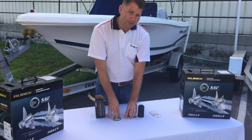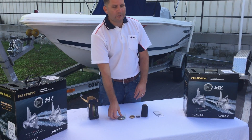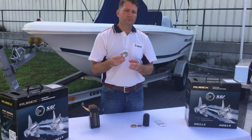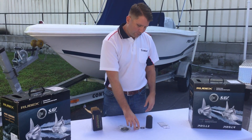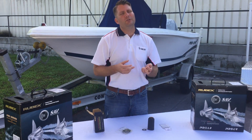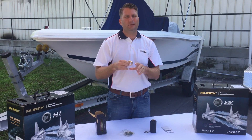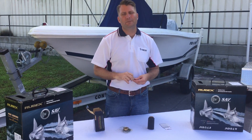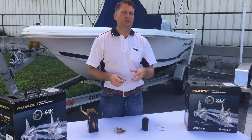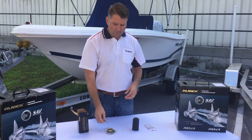So what hardware do we have here? We have our thrust washer — this is always the first piece of hardware we're going to put on before we put on our prop. And we have our spacer. After you install the prop in your application, you're going to put your spacer on. And then you have your washer, which is the last piece of hardware. You have your washer and then you're going to reuse your prop nut that you had before.